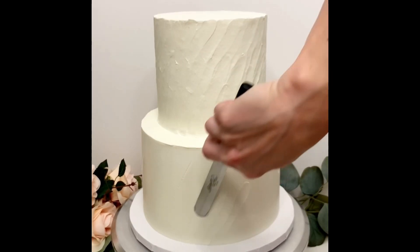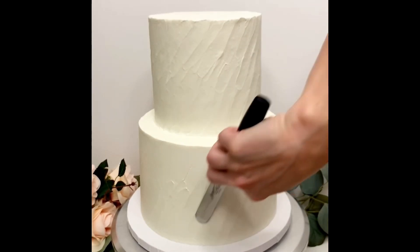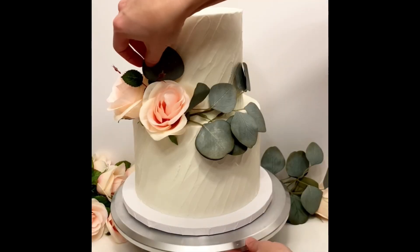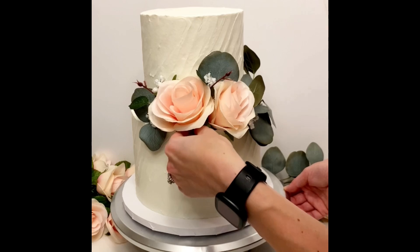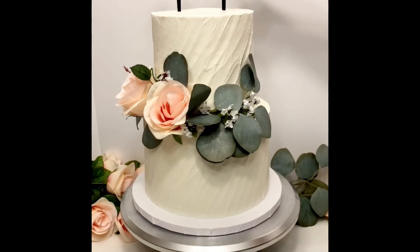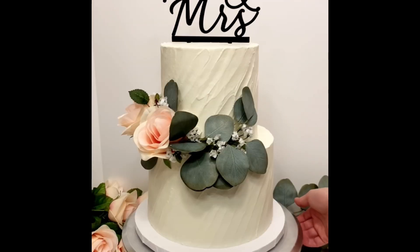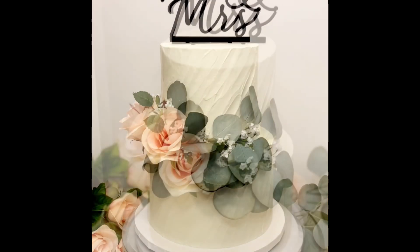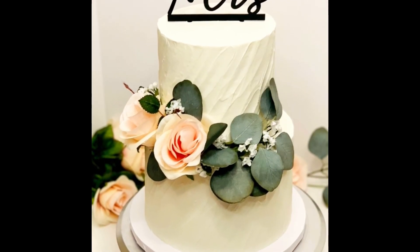There's a more comprehensive list in the post that I've linked in the description, but first make sure that you have the time, you have the supplies, and make sure that you have a recipe that you trust. That may involve a practice run cake before the real thing. Yes, that's extra work, but it's way less stress than having the real thing not go the way that you want. So let's get into it.